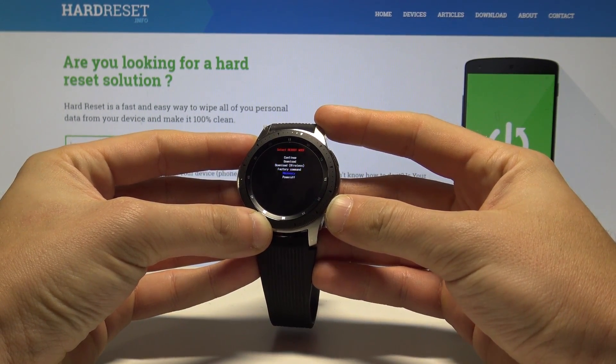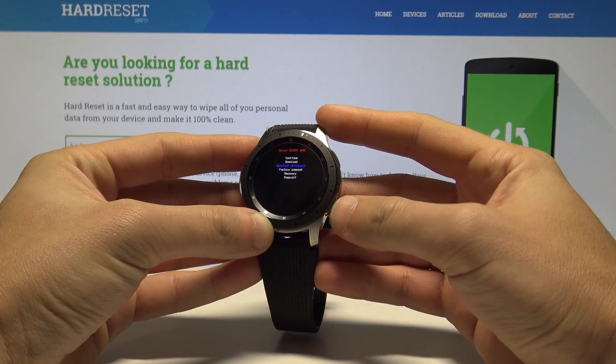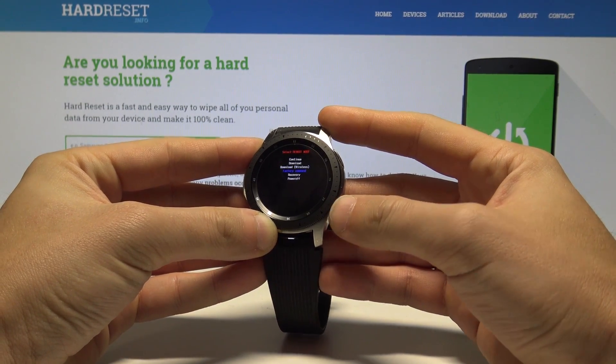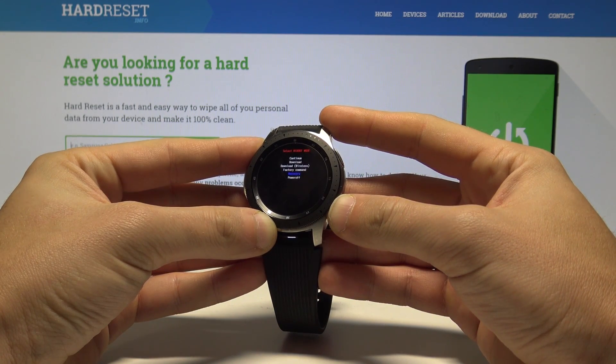This is the reboot mode, where you can choose one of the following options. You can navigate by pressing power quickly and choose options by holding power for about two seconds. Scroll down to choose Recovery and hold down power for two seconds.